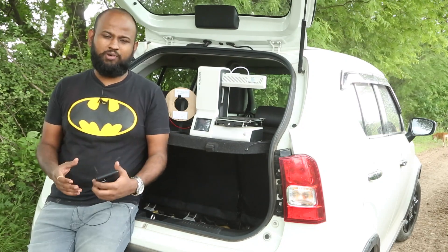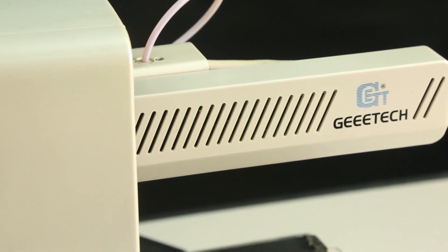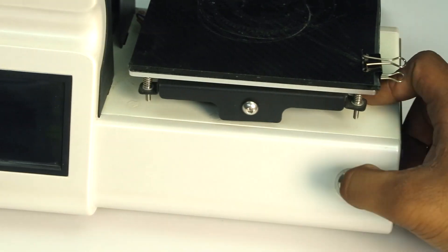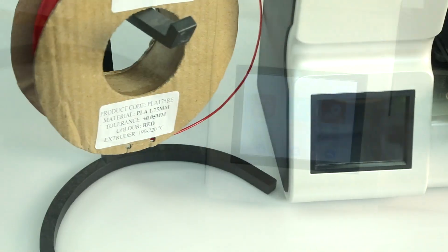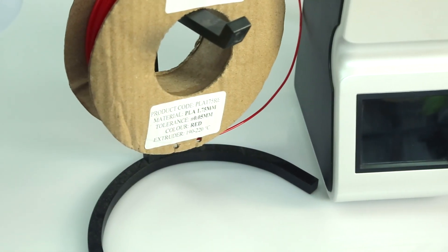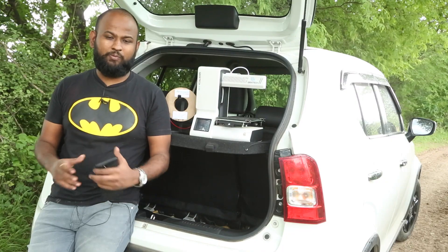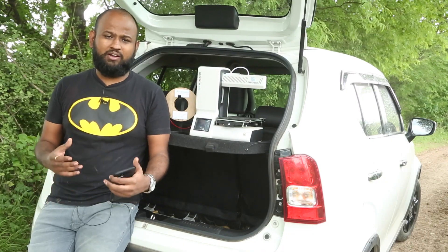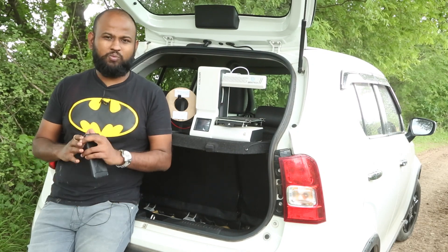This 3D printer is really well built. With such a small package it would have been difficult to cram in the electronics and hardware inside, but they have done an amazing job. The plastic does not feel cheap at all. Even the spool holder is aluminium and anodized to match the premium look. All the bolts were well tightened and it was basically ready to go out of the box — all I had to do was level the bed and it was done.